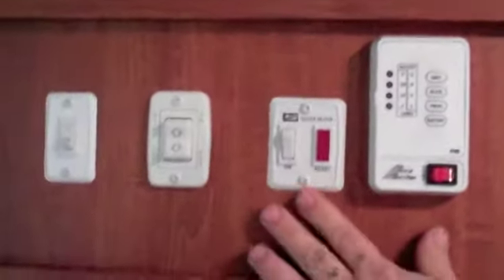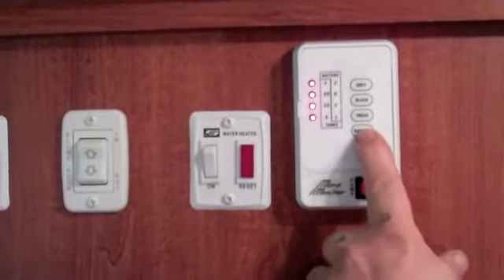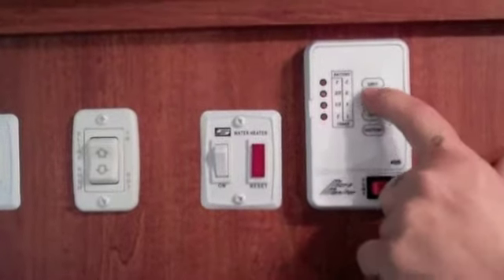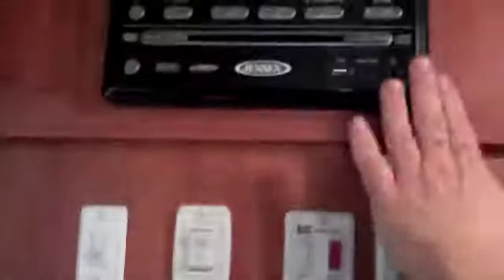This is your hot water heater. It is currently on just so I can show you that it works. This is your information panel — it tells you the charge on your battery. There is water in the fresh tank and there's water in both other tanks because we test them for leaking, and I left it in there just to show you that they do indeed work.